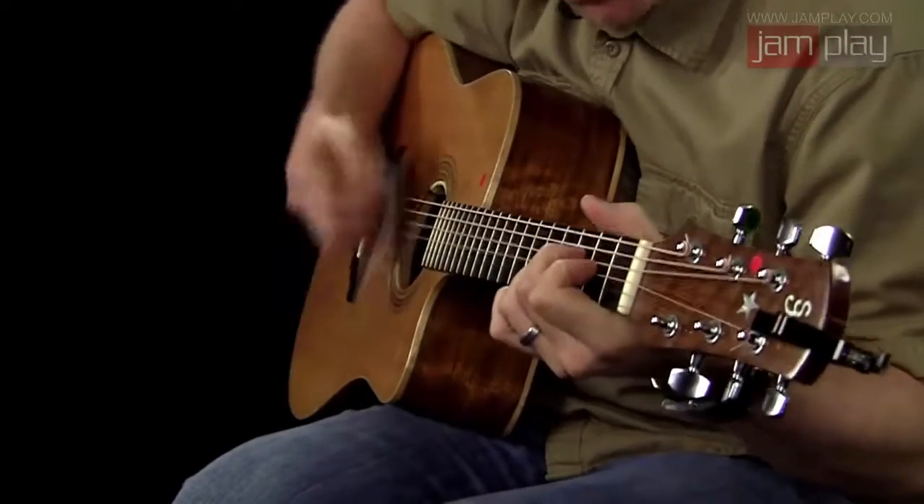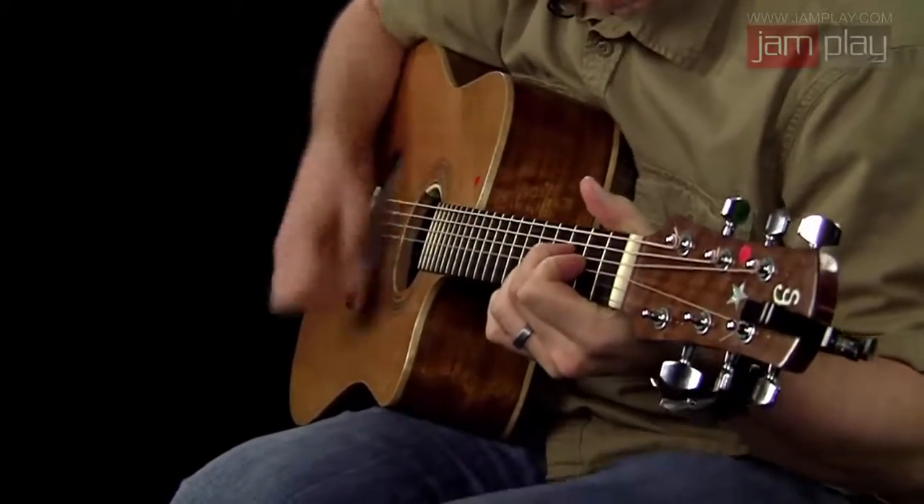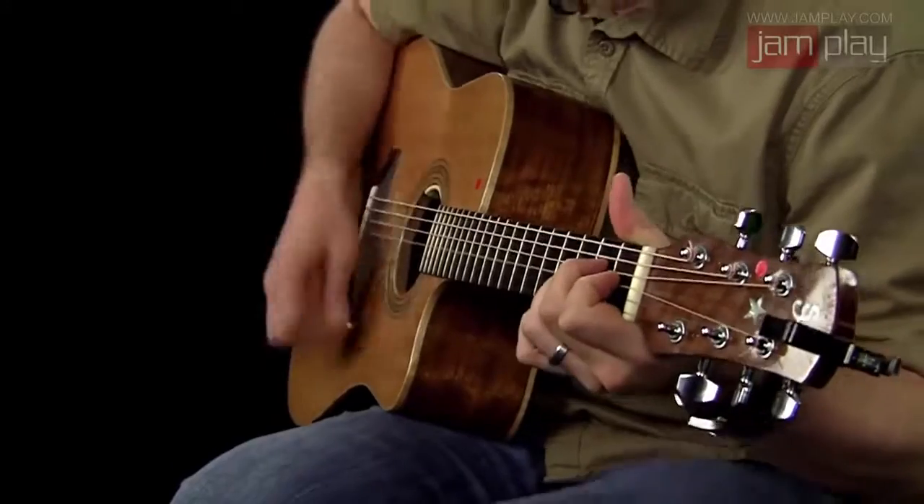If you already know a few chords and have developed a basic coordination on your instrument, you will benefit from this series. My goal is to give you confidence in your ideas and your technique, freeing you up to be as creative and inspired as you want to be, so that you can take all of life and turn it into the songs that you want to hear. Thank you for checking out my series — let's get started.